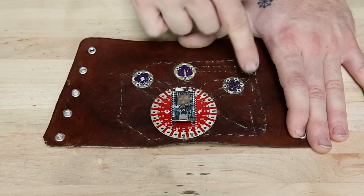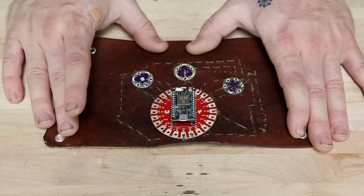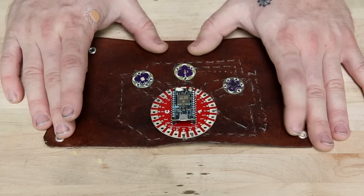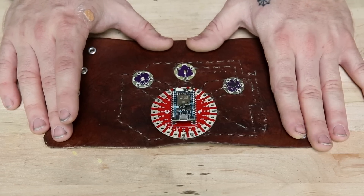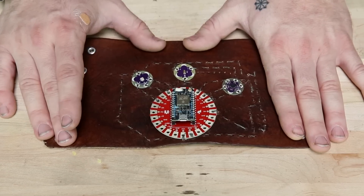All of these sensors are giving me analog outputs, and that can be pretty sensitive to something that has a little bit of resistance like conductive thread. But even so, I'm getting pretty solid continuous readings out of all of the sensors.